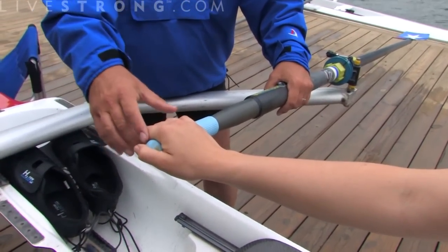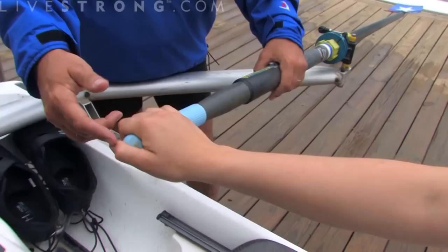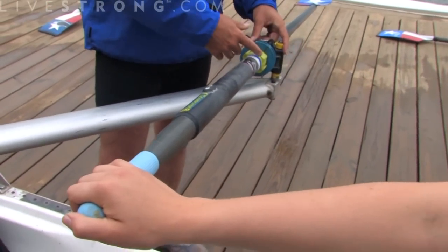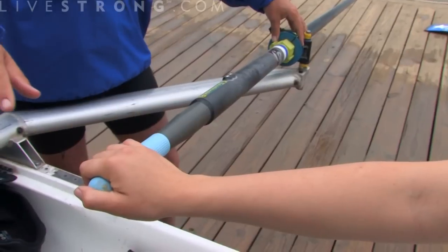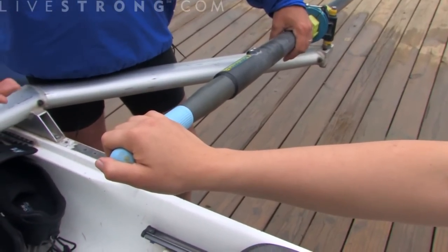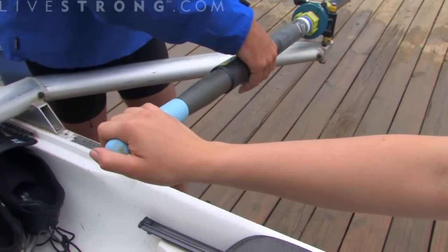What we want to do is have a feather-like grip using the fingers, with a thumb on the end of the oar. This is going to keep the oar extended in the proper position. Just hold on to it with your fingers so you have a nice light grip. This is going to allow you to square and feather the blade properly, which is one of the most important things in rowing.